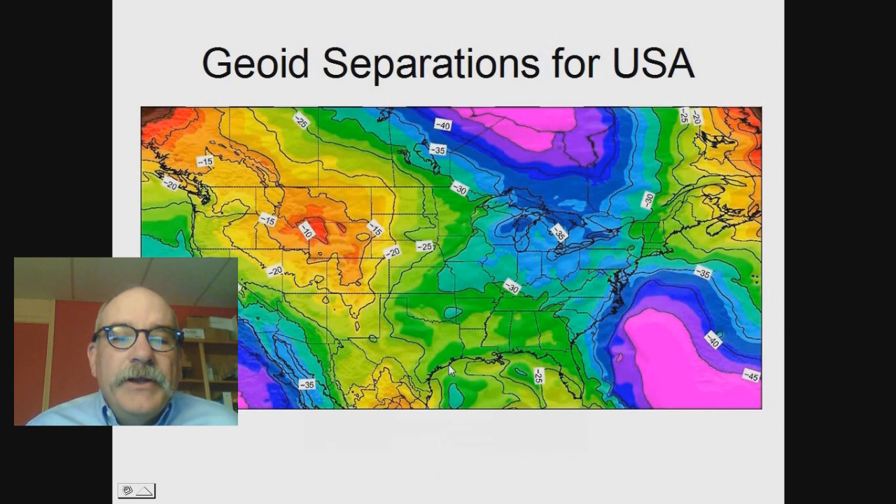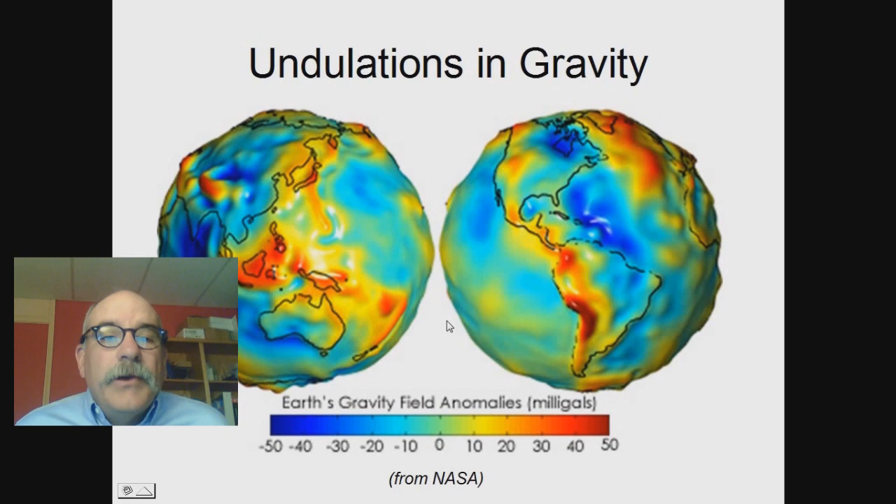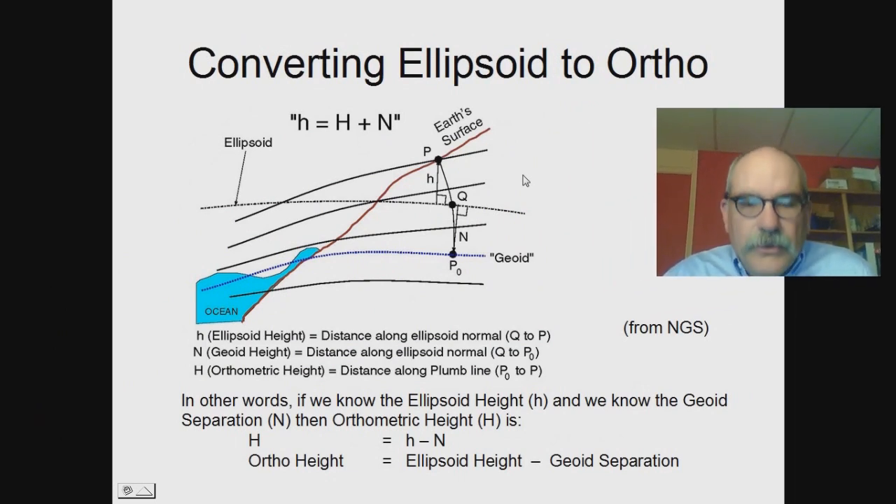The geoid separation is the value that represents the difference between ellipsoid and orthometric heights. It varies from about 40 meters down to 10 or 15 meters in the United States. This picture shows you that difference. You'll notice up around the caldera of Yellowstone is where it's the least. These changes in geoid separation are due primarily to undulations in the gravity of the Earth. There are NASA pictures showing the changes in gravity — and you can see up around the caldera in Yellowstone, there's a change.